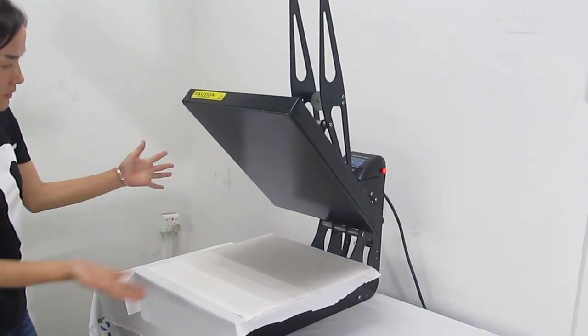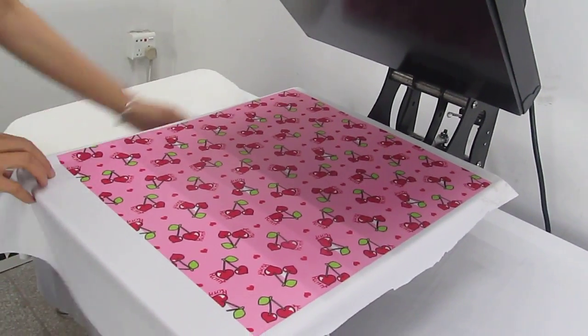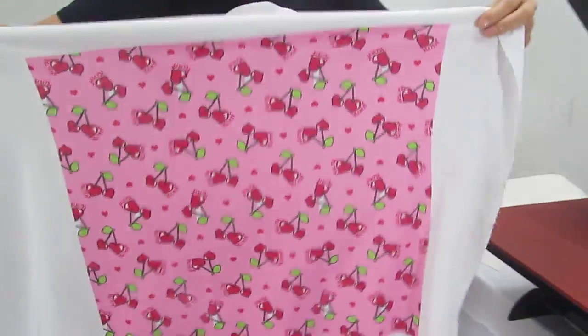It's auto-opened. We remove the transfer paper and you can see the fabric is so beautiful and bright. The color is very, very bright. Thank you so much.